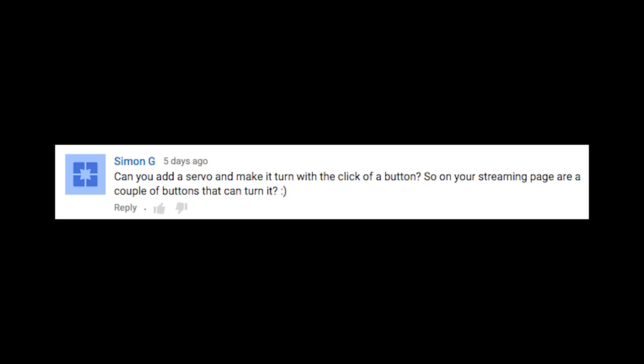Can you make a video on SimpleCV facial recognition? That's the plan, but it may be several videos down the line. Can you add a servo and make it turn with the click of a button?